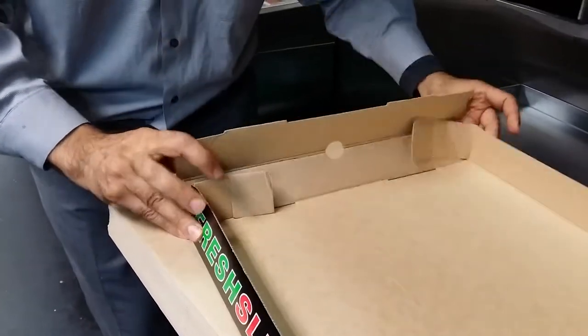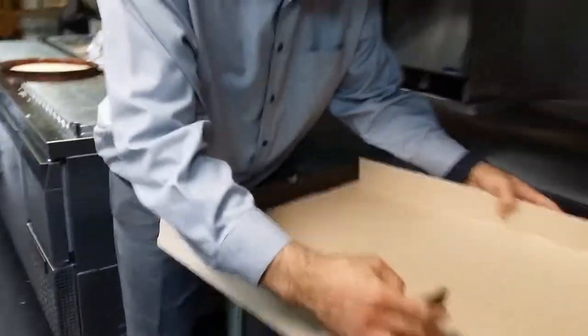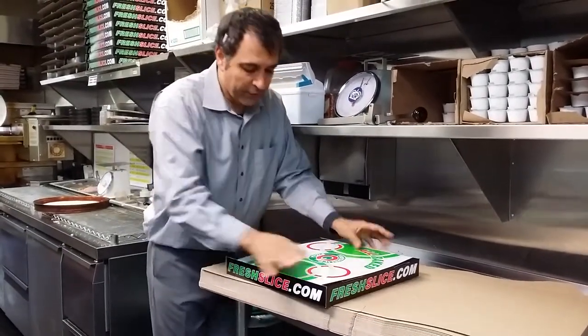Then you fold the front first, then you go to the back — you fold the back first — and then you do that with the box.